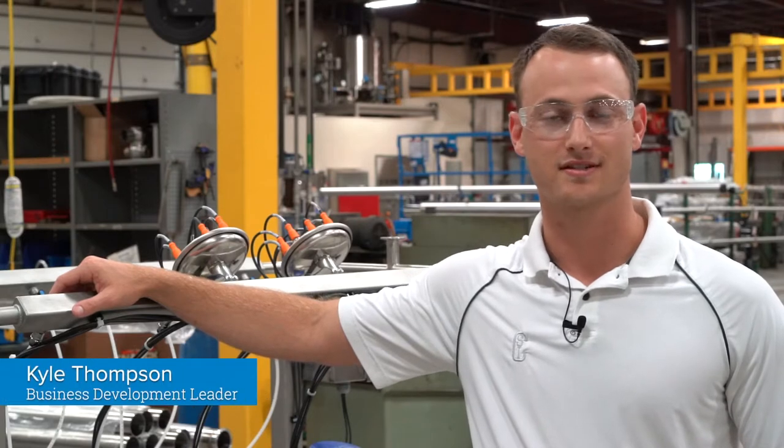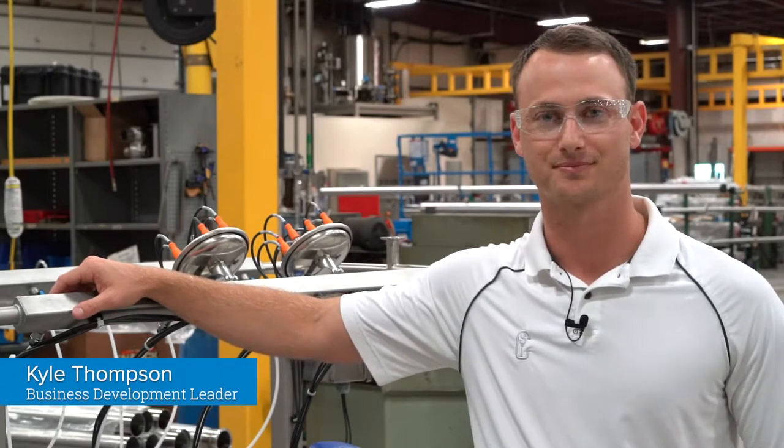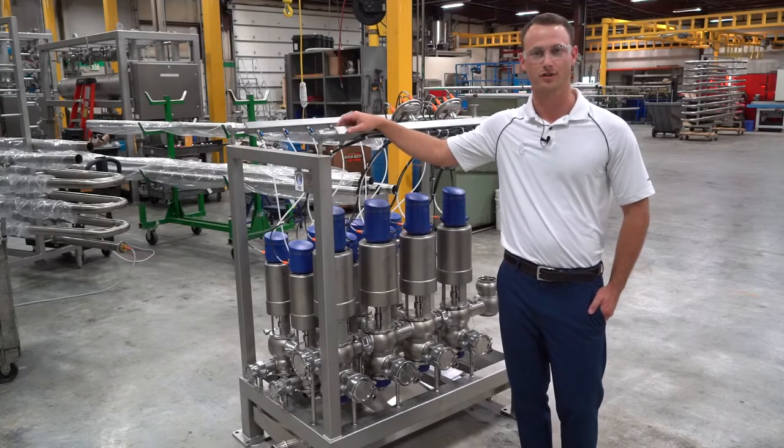Hi, I'm Kyle Thompson, business development leader with Central States Industrial. Today, I would like to showcase this drum unloading valve manifold we recently completed.